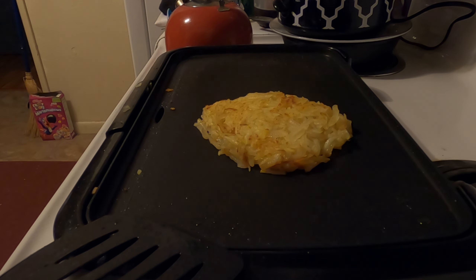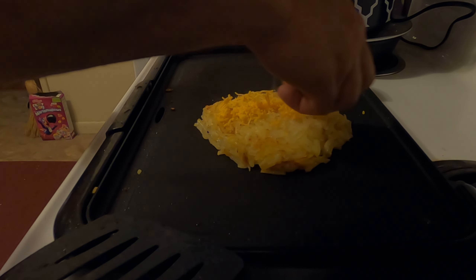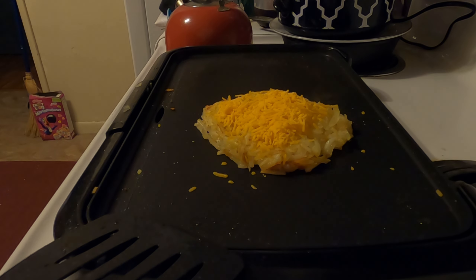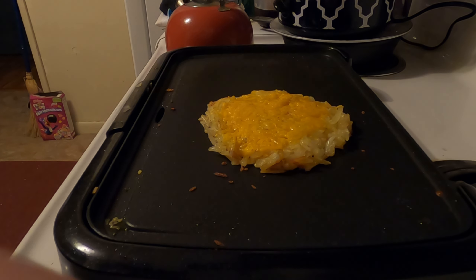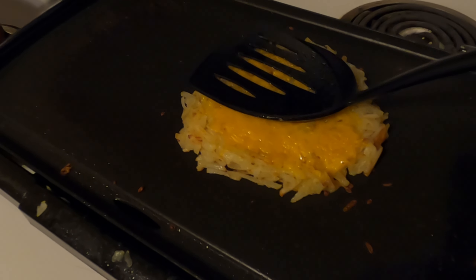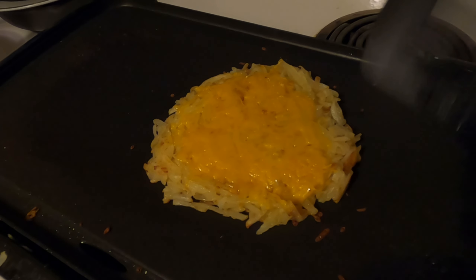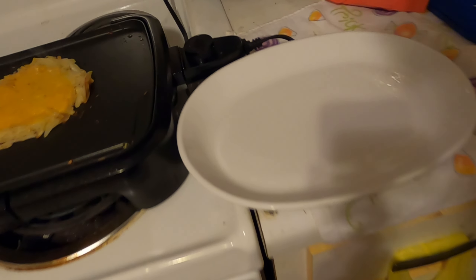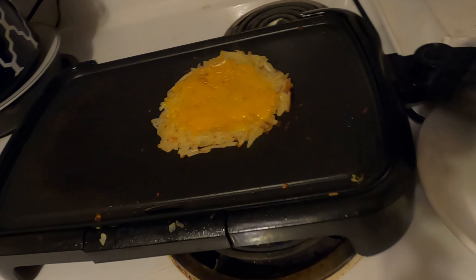I just flipped them one more time — we're going to top them off with the cheese and that's going to be it, my friends. I love a lot of cheese, though I'm not going to overdo it. Hopefully that cheese will melt — I'm going to turn my heat down to help the cheese melt. After I flipped them the last time, I took the spatula and pressed down a little bit to push the hash browns thinner so the heat comes through to the top quicker and melts the cheese — and that's exactly what happened. Turn your heat off on your grill.